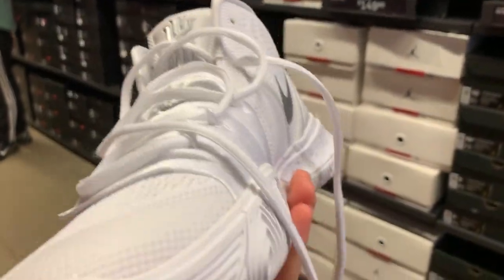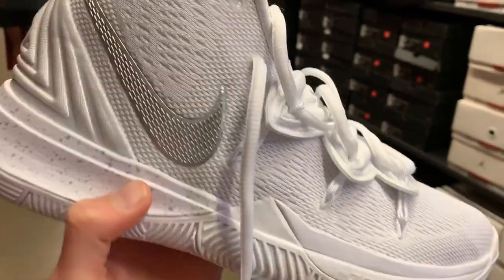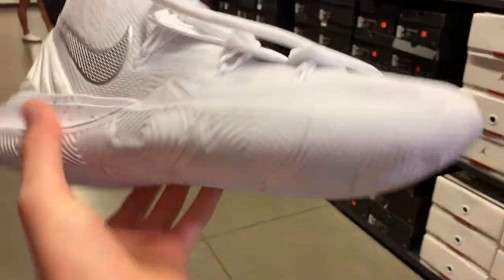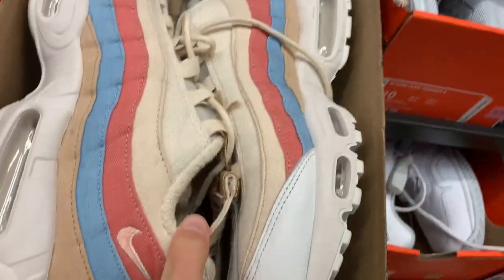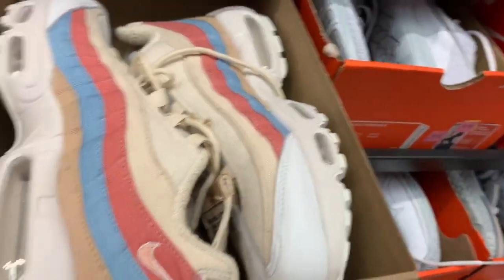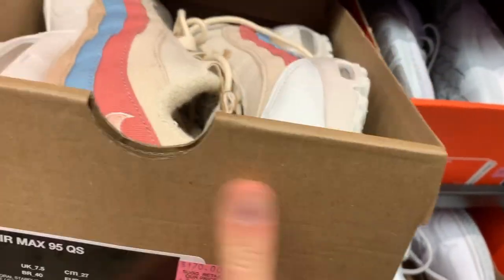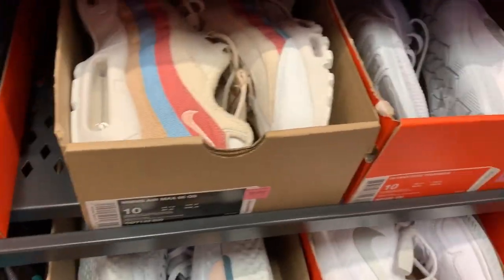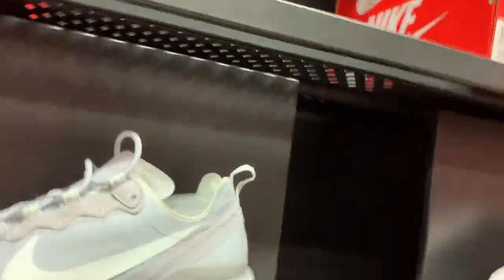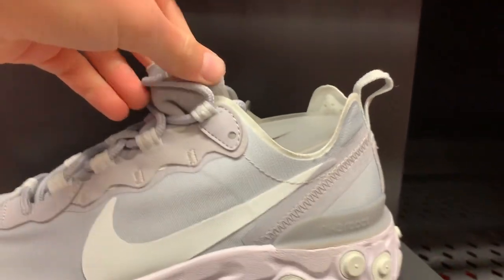Kyrie 5 — doesn't look that bad, got a metallic swoosh going on. I would actually wear these, they are my size. Size 7 Air Max 95 for $120 — kind of a pastel colorway. I think this was in a pack for like an Ocean Preserve collection because the box is just plain cardboard. I'm gonna grab the React Element 55s for only $50 because they got my size in women's, size 11.